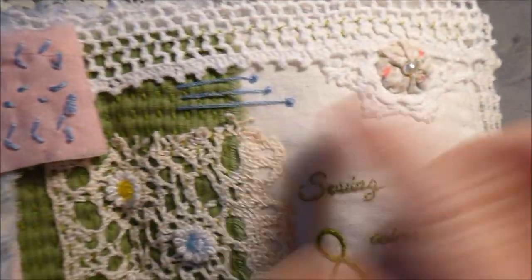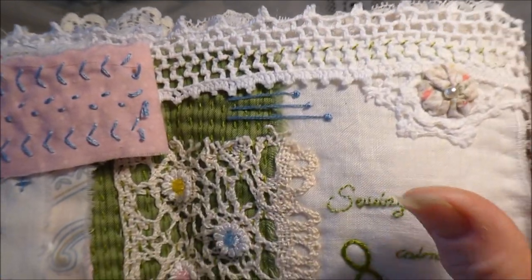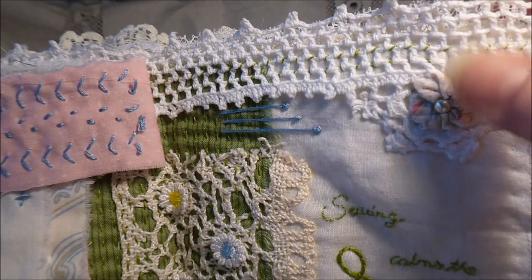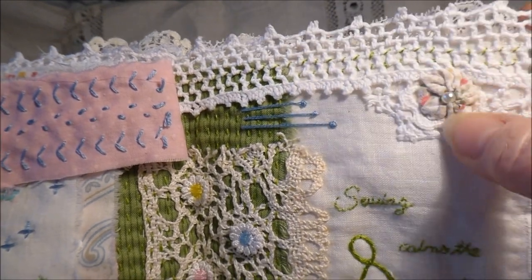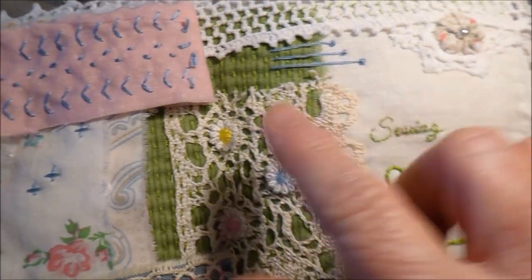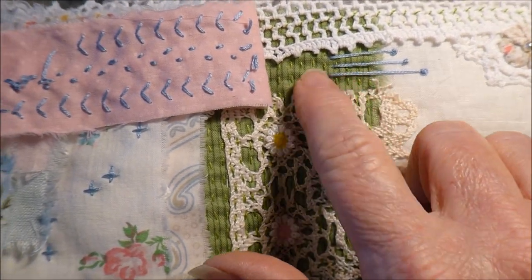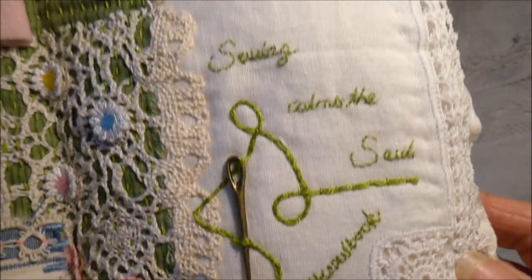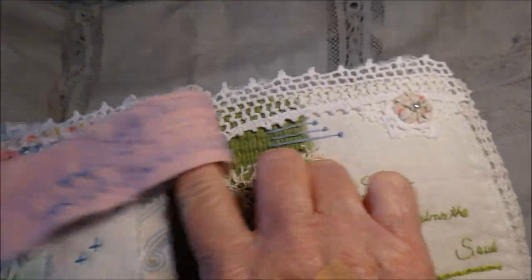Underneath I've got a crocheted edge. I've got a little bit of pistol stitch. I've got a tiny little Suffolk puff there with a pearl in the center. And all the green background has been straight stitched all the way through. So that gives you a look of that side.